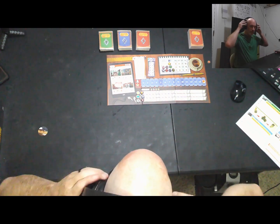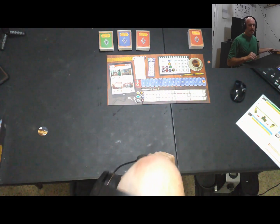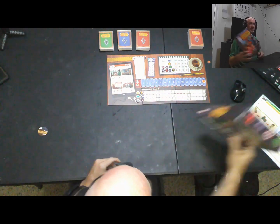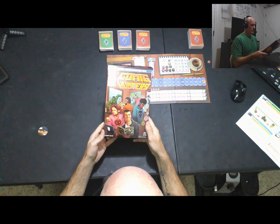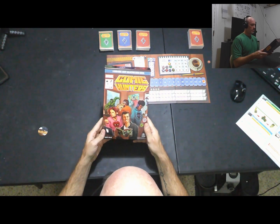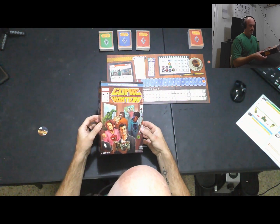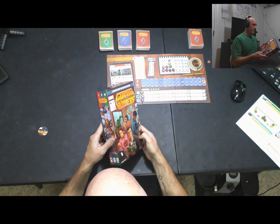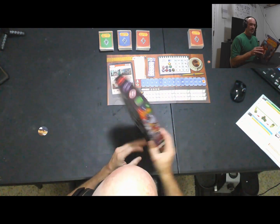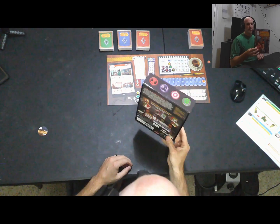Welcome back to Unraveled Game Thoughts. Today I have a four-handed playthrough of Comic Hunters. This is by Robert Coelho and Spin Master Games is the publisher. Reportedly this is relatively challenging to find — I happened to find a copy on a Barnes & Noble site.